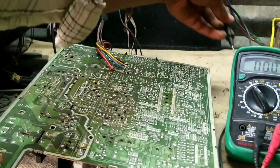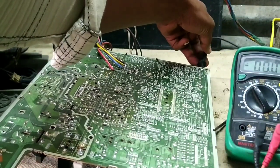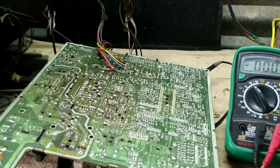I am going to check the voltage from here. So I am going to check this main voltage. I am going to check the same thing. If I am going to check the voltage, I will check the voltage.